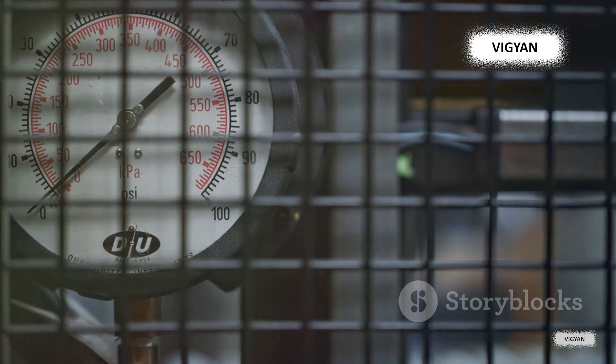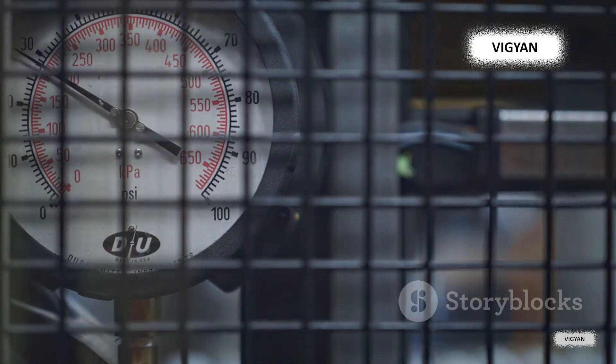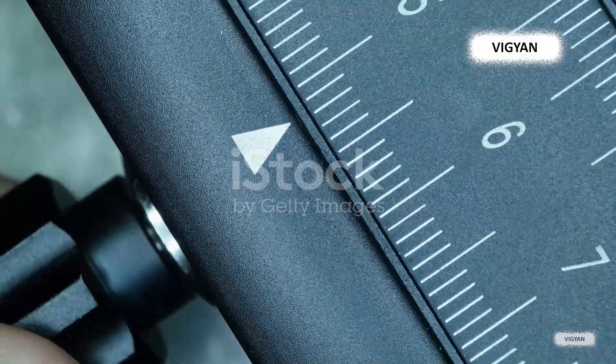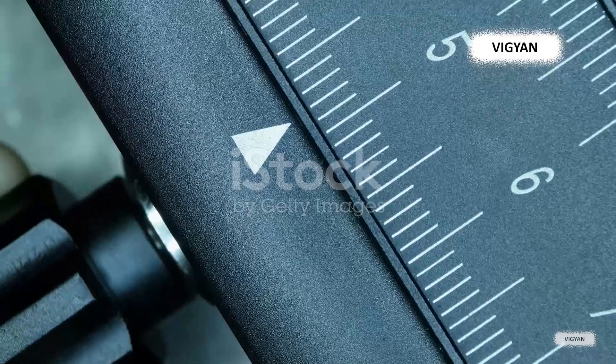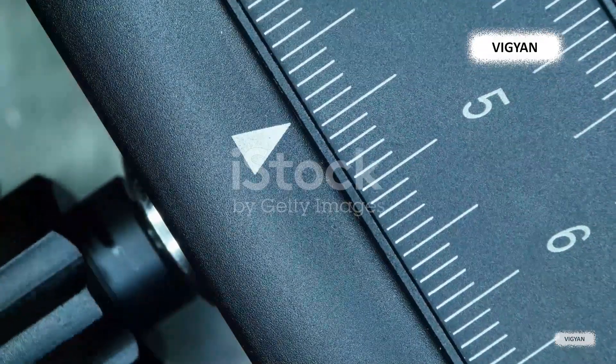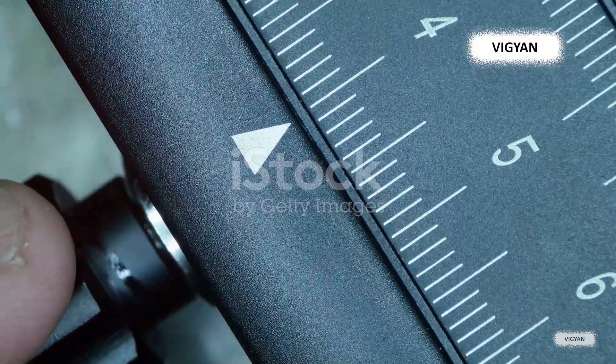These gauges are like our supersenses, detecting and measuring the strain with remarkable accuracy. They're commonly attached to objects like buildings, bridges, and machinery, silently monitoring and recording the tiniest changes in their structure. Essentially, a strain gauge is our window into the unseen world of forces at play around us.